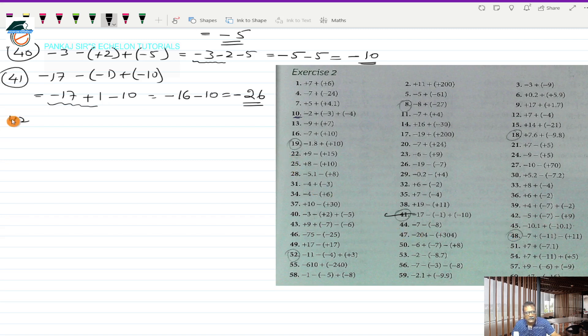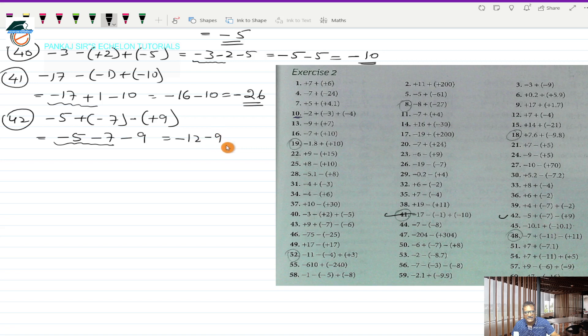Question 42 is minus 5, plus (-7) in bracket, minus (+9) in bracket. This works out to minus 5, minus 7, minus 9. Taking the first two together — same sign — minus 5 and minus 7 gives minus 12. Then minus 12 and minus 9 also have the same sign, so I write minus and add 12 and 9 to get 21. So minus 21 is the answer.